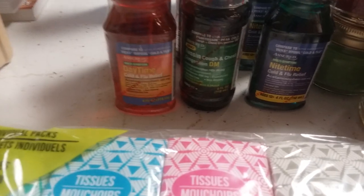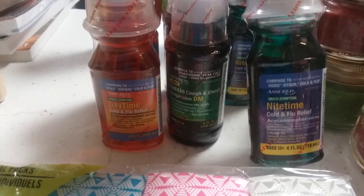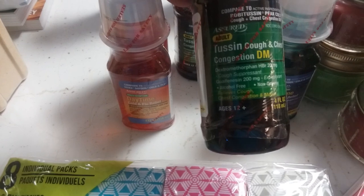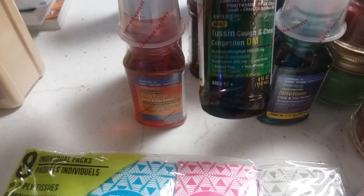I got more medicines — I just grab one or two of these every time I'm at Dollar Tree. I had already gotten nighttime ones but grabbed two more. I also got the cough and cold congestion DM — this one has the cough suppressant and expectorant in it, which means it will loosen your congestion but still suppress your cough, so I like that one.